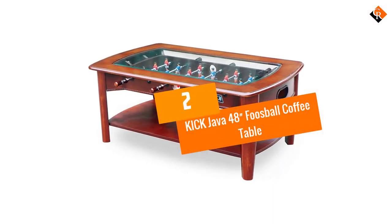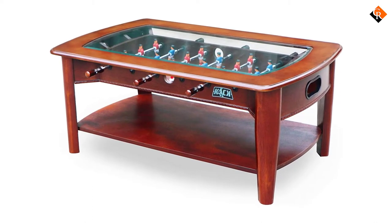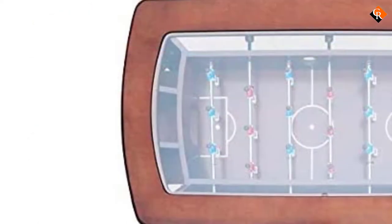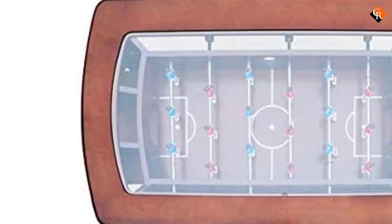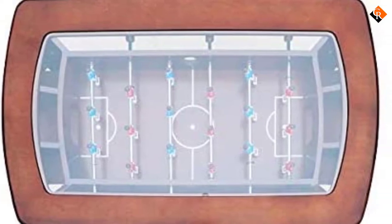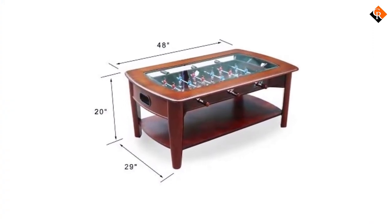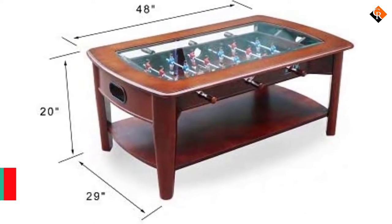At number 2, we have the Kicked Java 48 Inch Foosball Coffee Table. The Kicked Java Foosball Coffee Table offers a great package for foosball fans. The table is designed with a very retro look in mind, which helps it stand out amongst the others on this list. There are six rows and eight players to each team, so you have plenty of space to play foosball. The table features telescopic rods which help give smoother movement — in foosball you'll want smooth movement at all times, and that is exactly what you will get with this table. The table measures 48 by 29 inches, making it a stylish centerpiece for your game room.